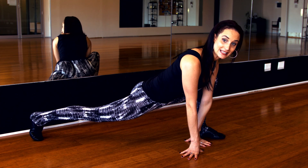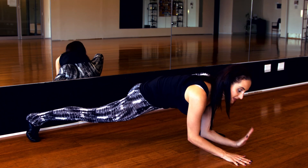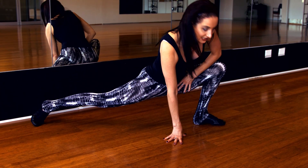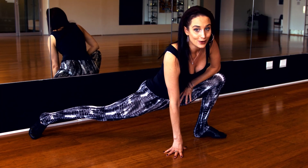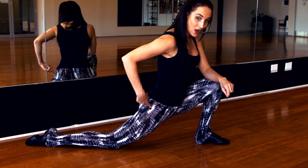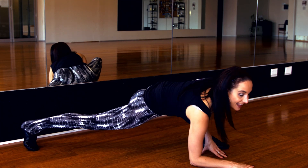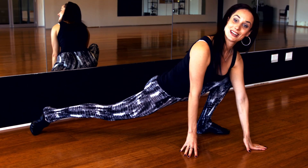For level 3, if you want to increase it even more, pop the elbows onto the floor. This will increase it and you'll also start to feel it a little bit more in the other leg as well. That's level 1, level 2, and level 3. That's stretch number 1.